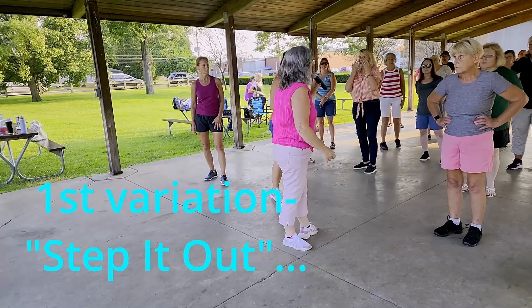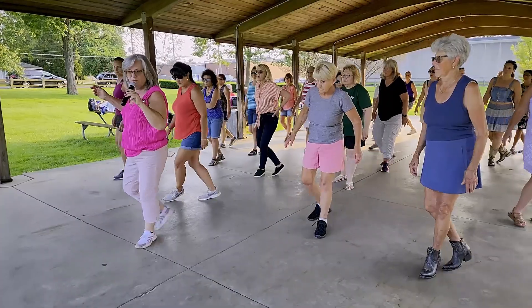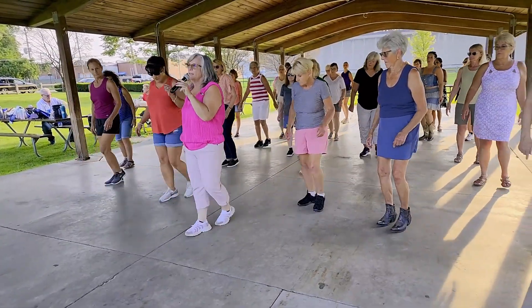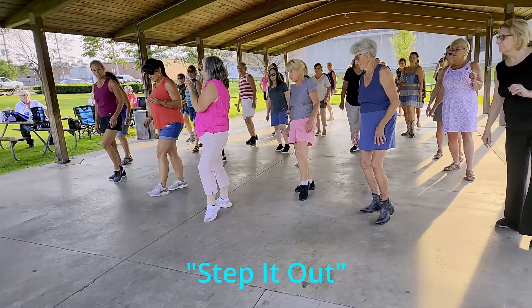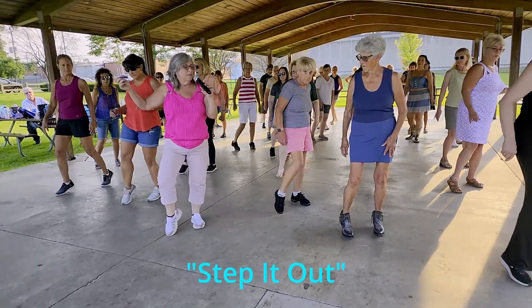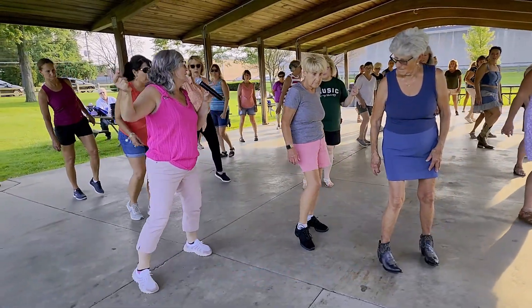We're going to do what's called step it out. Step right, cross behind, step, touch. Go left, behind, left, touch. Walk back: right, left, right, touch left. Now we're going to step on the left, right, step left, step right — and that's going to be your right into the vine.